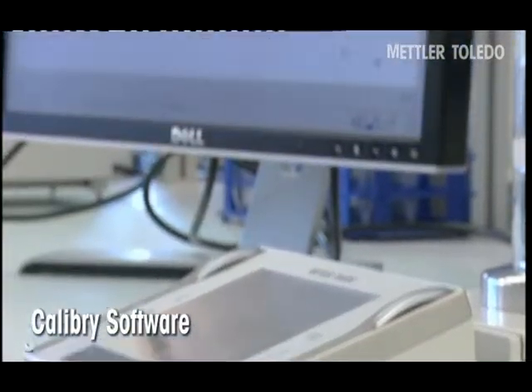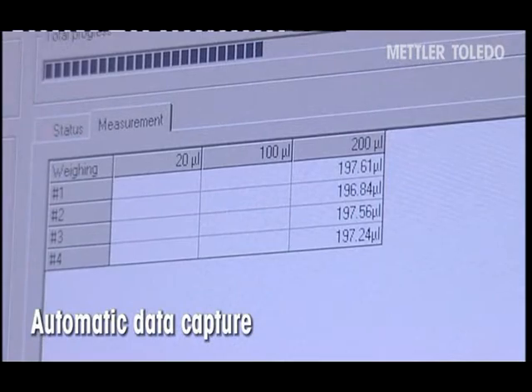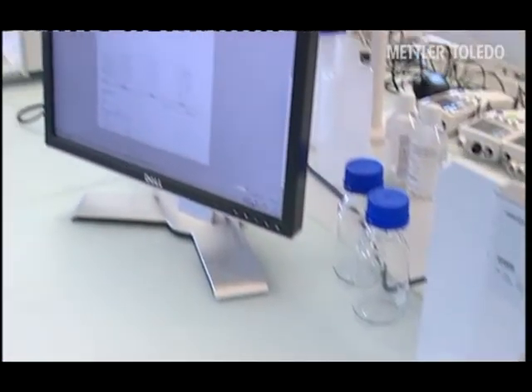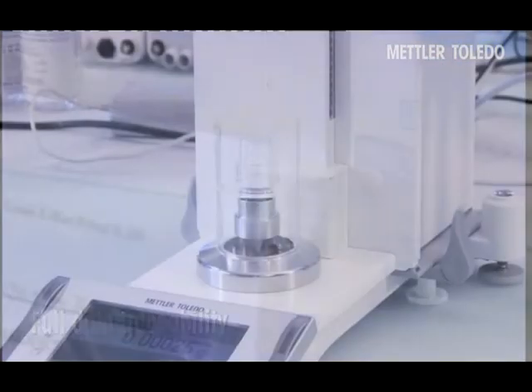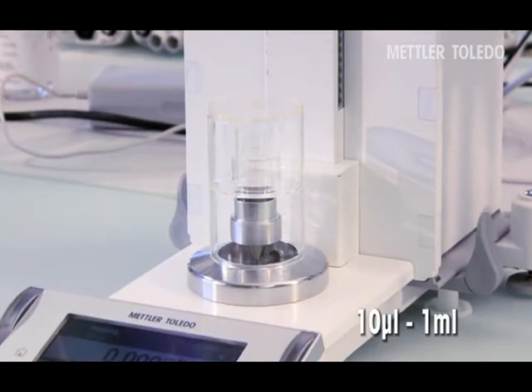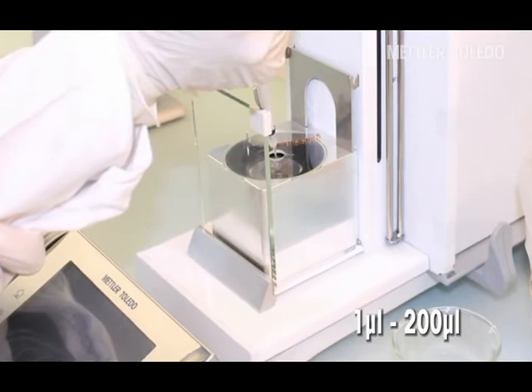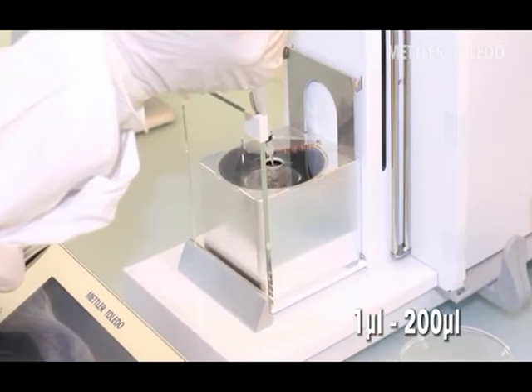Test data can also be automatically captured by Mettler Toledo's Calibri pipette calibration software, ensuring full data traceability. Simply choose the evaporation trap that corresponds to your needs — Mettler Toledo has the solution for all pipette volumes.